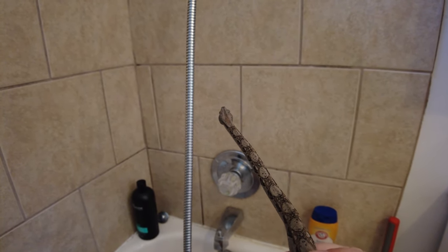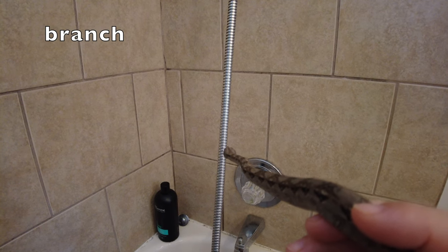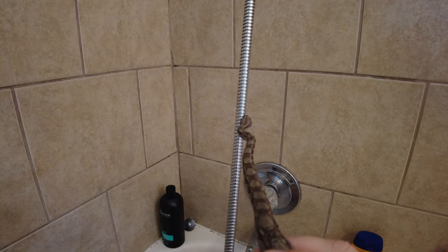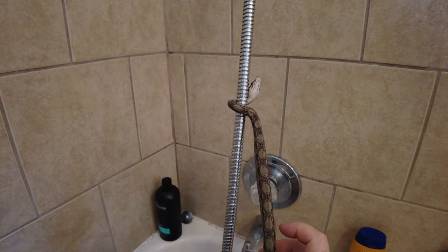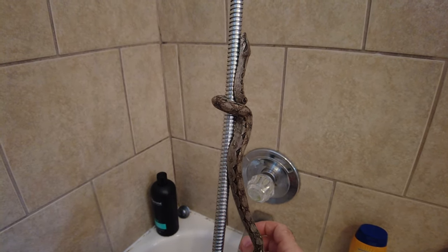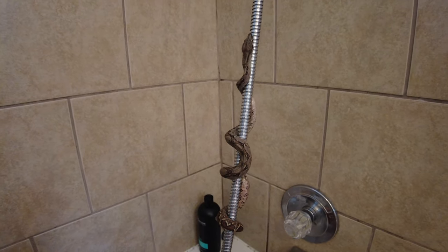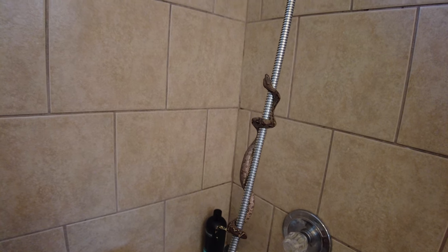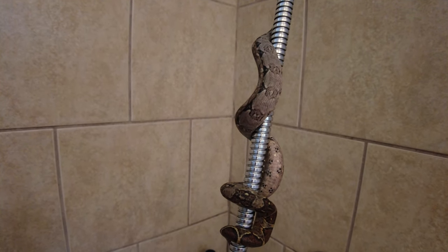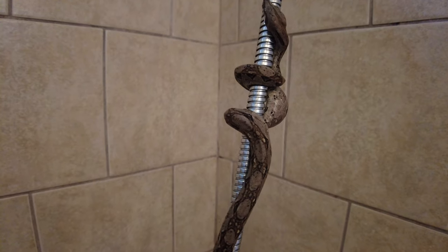I have this little shower wand and he will get on this and kind of treat it like a tree. I think he's more of a ground boa, but he is a very good climber. So I'm going to show everybody — watch him go up this like a tree branch and how he wraps around it, how he climbs, how he wraps his body around, and how he moves his snake body going up.